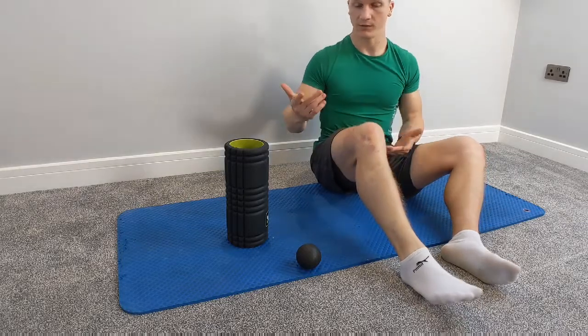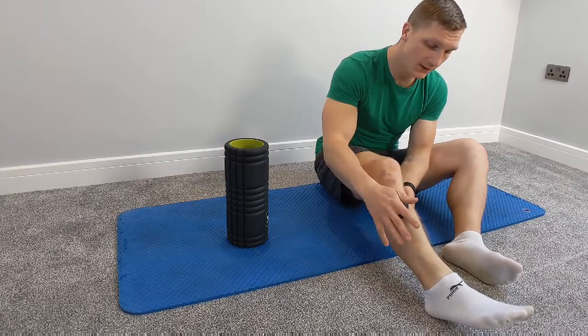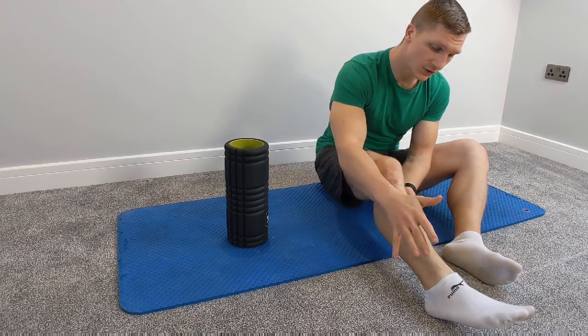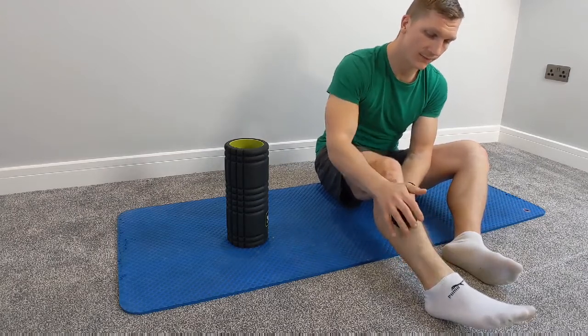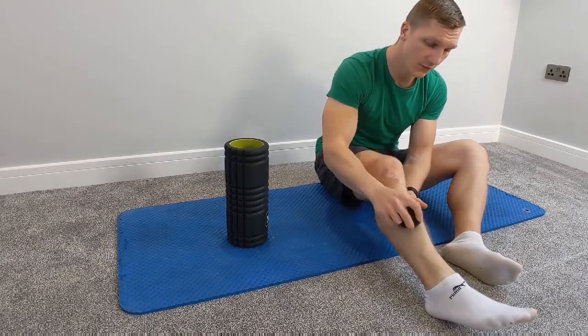So how to do it? You can easily just grab the ball and do it in a nice soft way, where you just press that ball into your shin and slowly try to release the pressure from there. That's one way of doing it — it's a very soft and easy method.